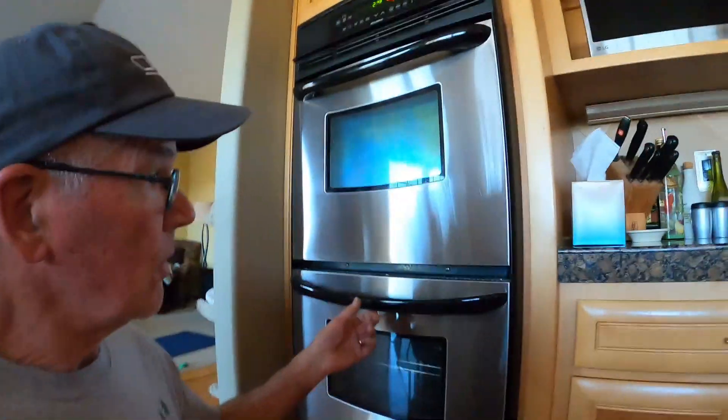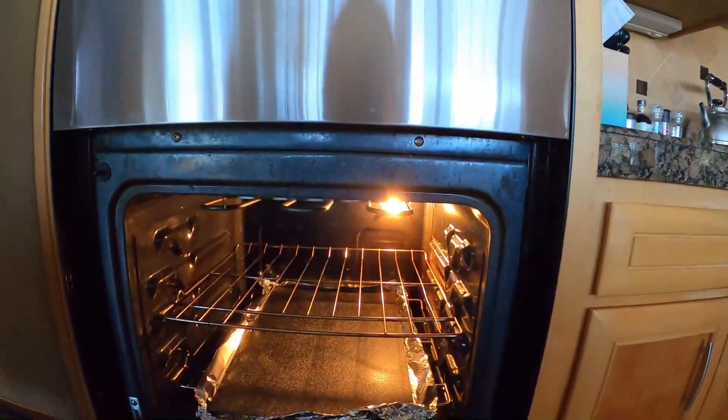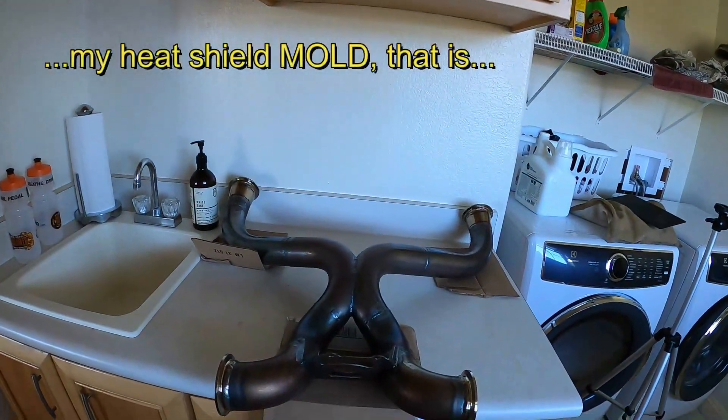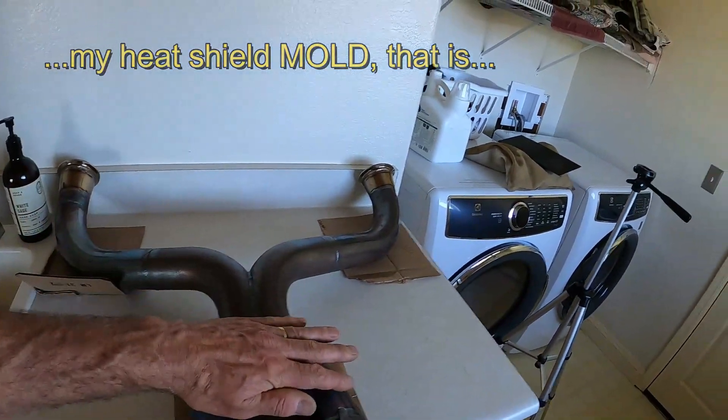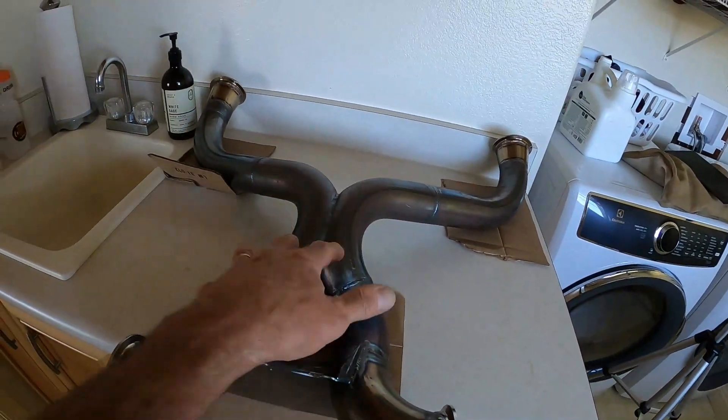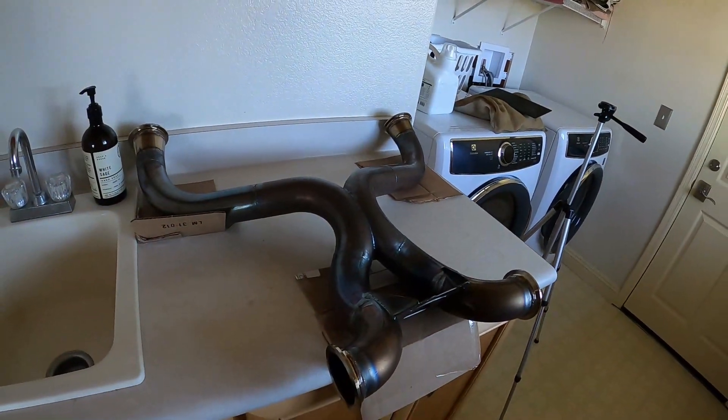Let's talk about the heat shield. I have to keep my voice down because I don't want my wife to know that the oven is being used to preheat some ABS sheet. I'm going to give a try to slump forming my heat shield. I'm going to set the ABS on here, and then I've got a sandbag over there. We're going to see if we can get that thing to take a shape of the underside of the exhaust. Then I'll use that as a mold to make a carbon fiber piece that'll actually be the heat shield.